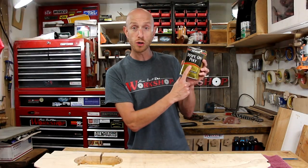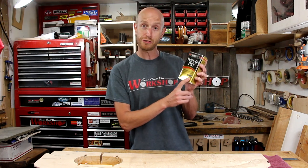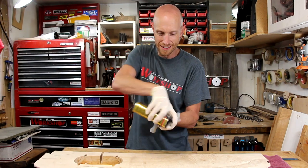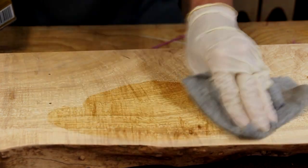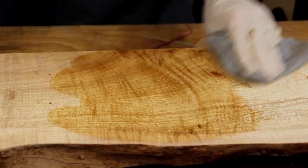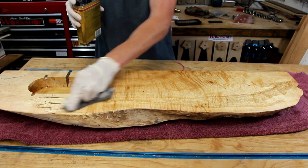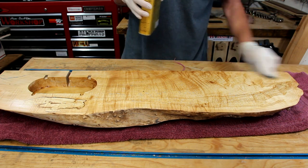I'm going to take a minute with a clean rag to make sure I have all the dust removed from the surface because we are now ready to put some finish on this thing. For the finish I'm just going to use some good old wipe-on poly. I believe this clear satin is going to give me just the amount of protection and the sheen that I'm looking for. Shake well before using. Man, look at that figure in there — there is a little bit of everything. We got some flame, a little bit of burl figure, a little bit of spalting, even some bird's eye.